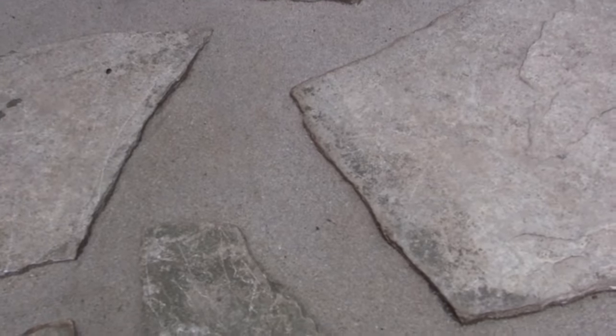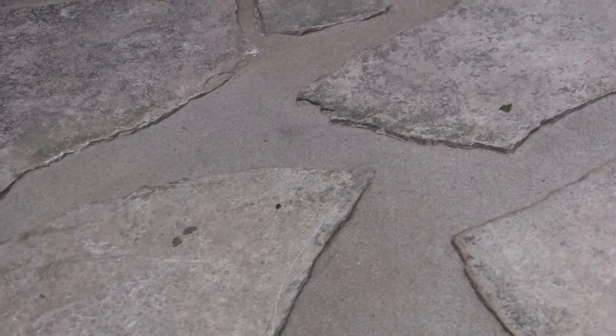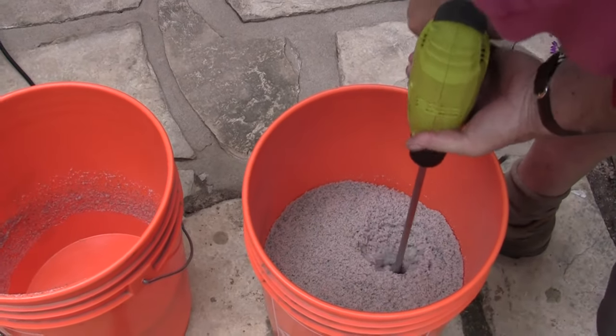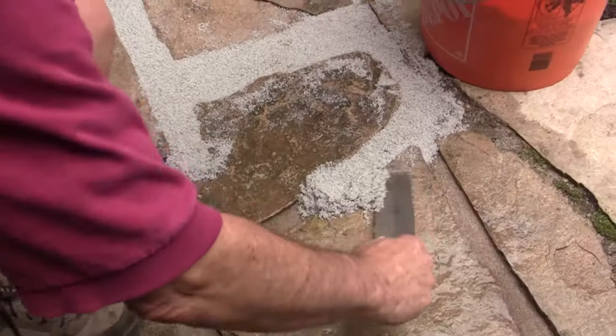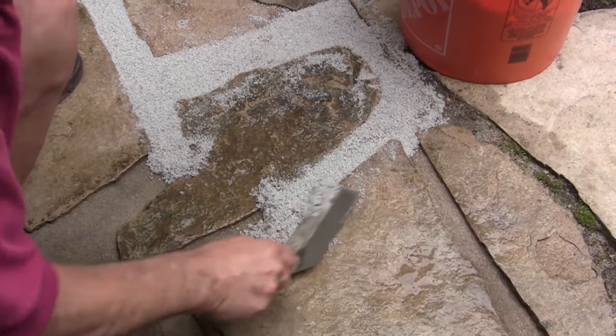I first scraped off the surface to a depth varying from about a quarter of an inch to half an inch. I then added resin to the sand in a ratio of one liter of resin to 55 pounds of sand. In this case I used 20 pounds of sand and a corresponding volume of resin. The sand was white quartz. After first mixing in the left bucket, it's a good idea to dump it all into a second one to ensure good mixing. I then hand-troweled the mixture as before. The color changed to a bluish color.